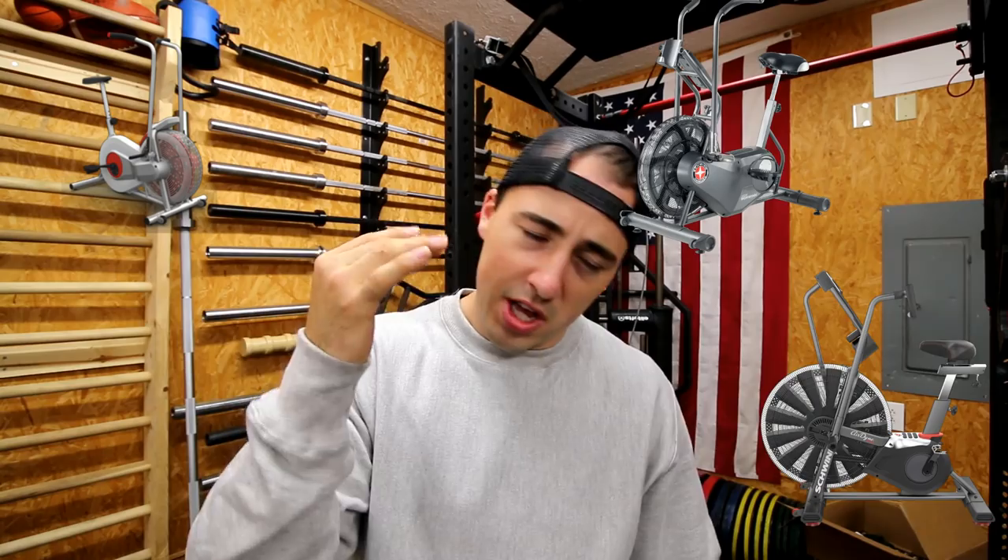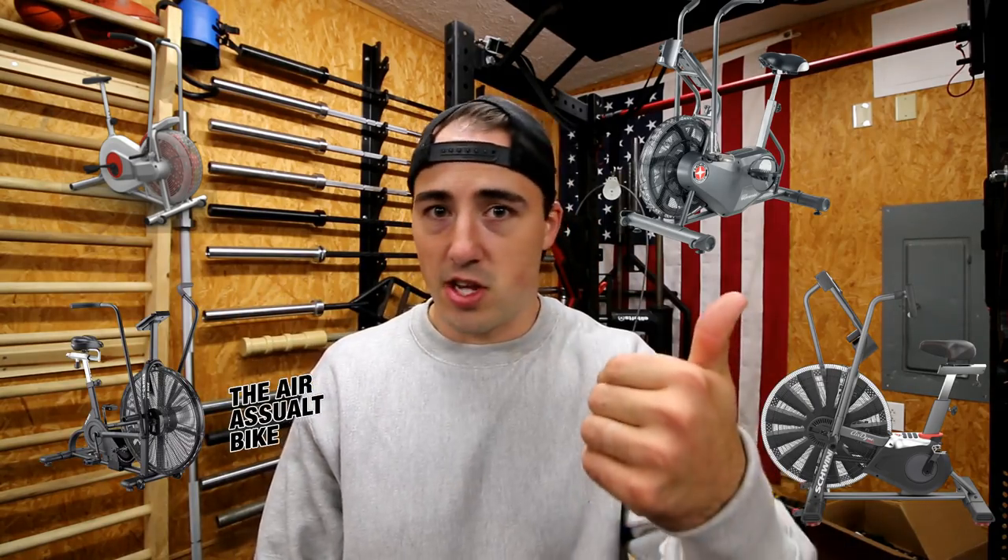I'm going to list some air bikes: the Schwinn Airdyne 82, 84, 86, the Schwinn Airdyne 80 Pro, the Assault Air Bike, the Zebex Air Bike, the Zebex Air Mill, the Body Solid FB300, the Concept2 Biker — which is kind of an air bike but doesn't have arms — and so on. I've seen probably around 25 or so air bikes that are worth paying attention to.